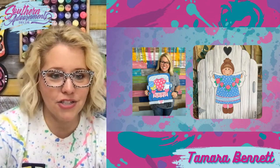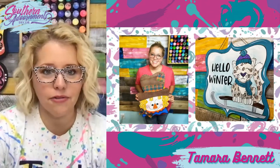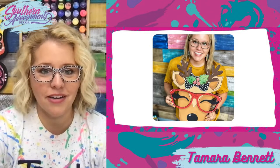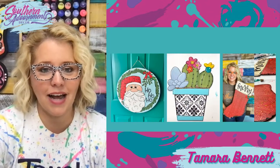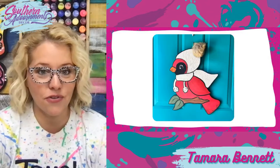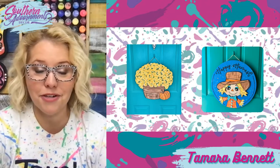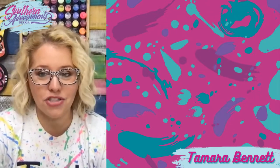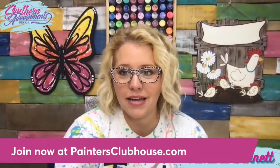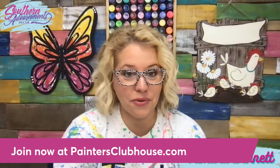That is the last slide I had to show you. Let's do a quick rewind through all of these pictures to give you guys one more look at all our Painters Clubhouse Door Hanger Hall of Fame. All these designs are in our member library — you have instant access to the templates, supply lists, and videos for each and every one of these projects, plus we add two or three new ones every single month. You can sign up now at paintersclubhouse.com. I'll be back again at 12 noon central to interview another Painters Clubhouse member.